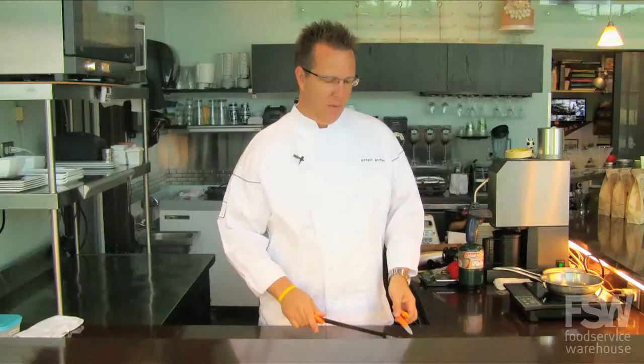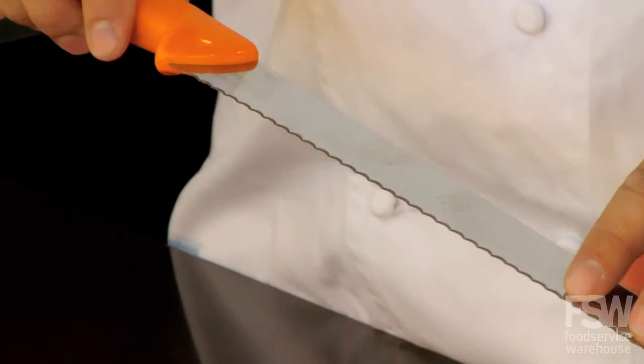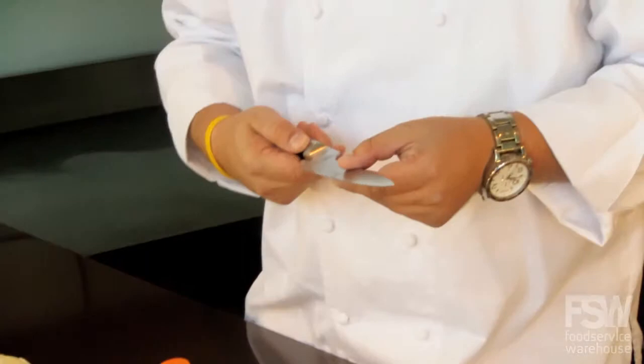They're inexpensive. The problem with serrated knives — and pastry chefs in particular use a lot of serrated knives — is they're difficult to sharpen. They're only beveled on one side, as you can see. Most serrated knives are that way; the other side is flat. You can sharpen them yourself, but it's difficult to do. A more expensive serrated knife is beveled on both sides, like this one.